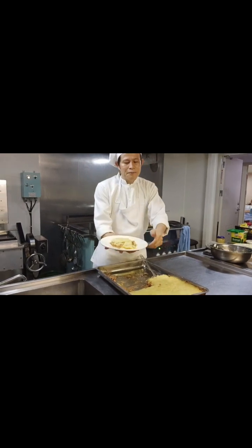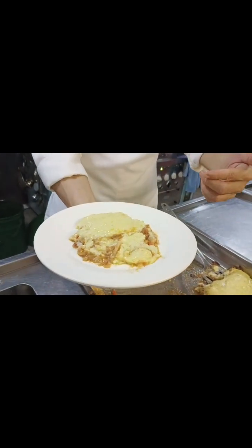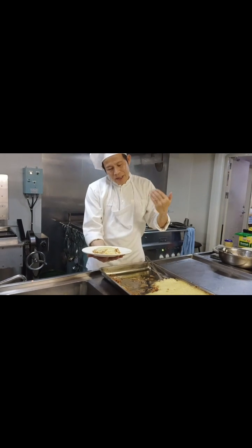Perfect, guys. This is for the European style. We don't have Europeans on board, but of course our crew feels a really different dinner tonight.